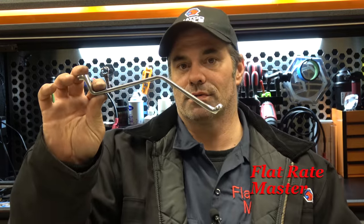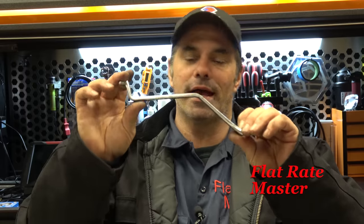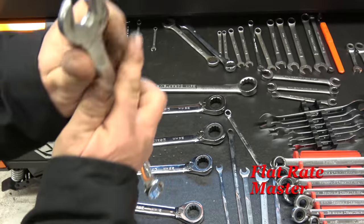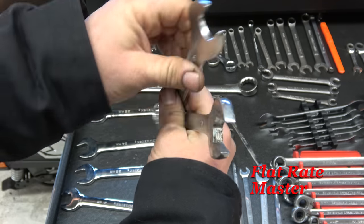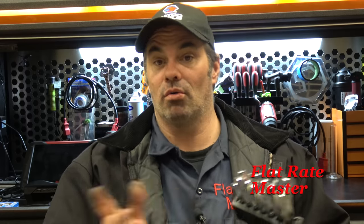Some other specialty wrenches: brake bleeder screws — VIM brake bleeder wrenches come in handy if you're doing a brake flush, bleeding brakes, getting around the calipers. Another one by VIM: ultra thin wrenches. These are for when you really need low profile. They don't come in as handy as I'd like, but they're VIM so they're pretty affordable, and they can come in handy — another option out there.